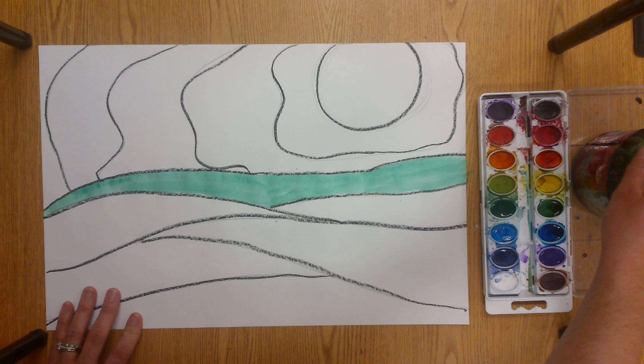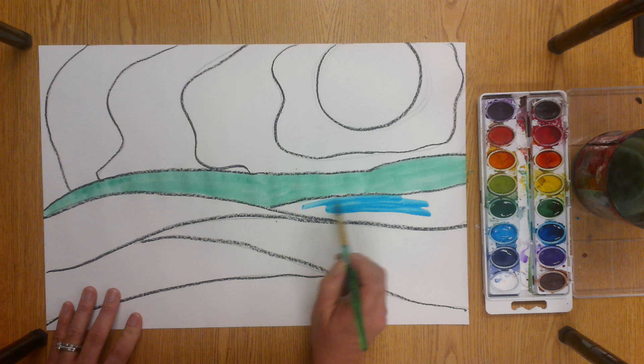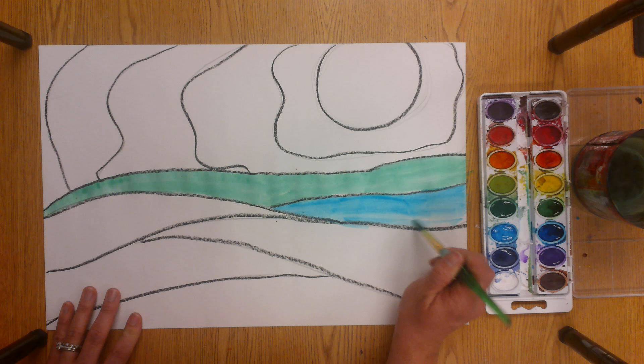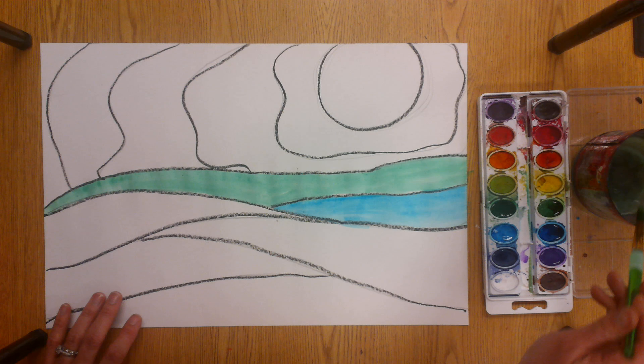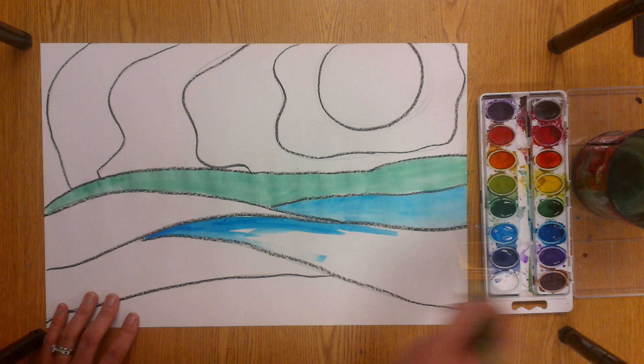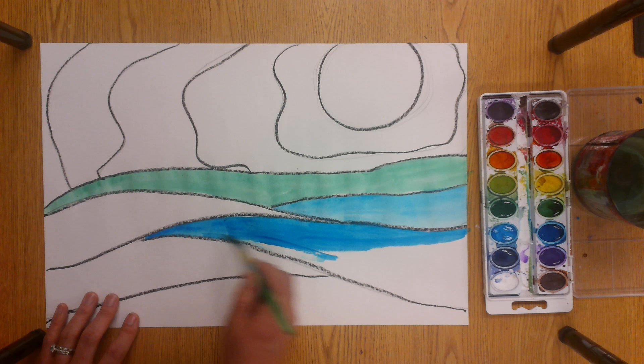When your brush starts to dry out, that means you need more water because there's no paint on your brush. When you change a color, remember to clean your brush. Try to make a variety of the cool colors — don't make it all the same. I know a lot of people really like this blue, and I understand it's a favorite color, but your paper is going to be kind of boring if it's all blue. So try to use a variety of blues and greens to make your picture more interesting. Using a variety of colors uses the principle of art called variety, and it makes your artwork more interesting than if it was just all one color.